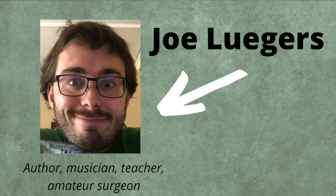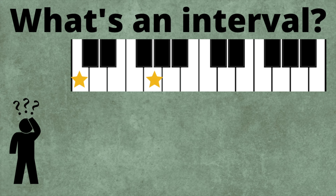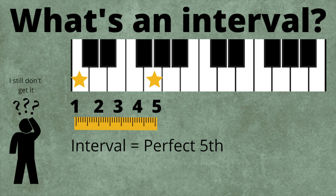Our focus in this series will be on learning how to hear and identify intervals. What's an interval? An interval is... it's this music thing where you have notes and then... hold on, let me Google it. Okay — an interval is the distance between two pitches. Every interval has its own unique name and distinct sound. Through ear training, you can learn to recognize these intervals without even having to search around on an instrument.